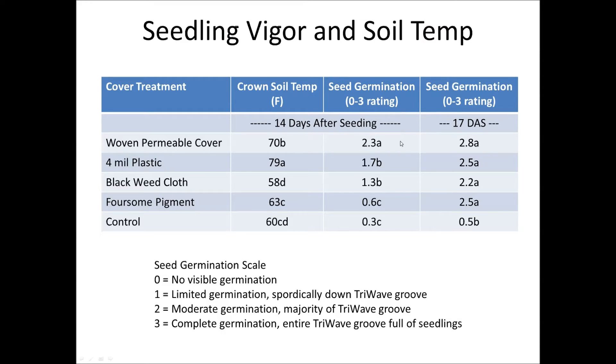For seed germination, the permeable cover performed the best, followed by the four-mil plastic. These covers were left on at all times, even on sunny warmer days, because we're trying to build heat in the soil and stimulate those seeds to germinate. The black weed cloth did show some germination, but the grass was really chlorotic, as you'd imagine, being underneath that black fabric and not seeing any sunlight. The pigment didn't really have much of a benefit over the control. The permeable cover was by far the best for two reasons: it increased the heat, and it also let water through during irrigation cycles — so we had both soil heating and irrigation. The four-mil plastic added heat, and the black weed cloth added moisture, but each was missing the other component needed to germinate those seeds.